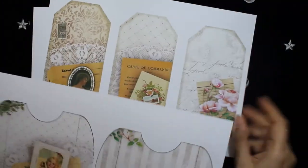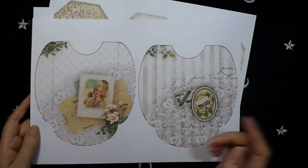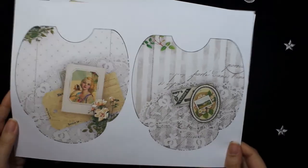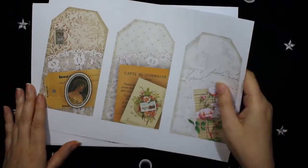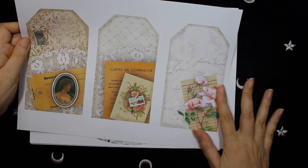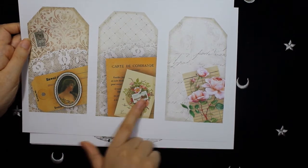It fits perfectly with the size of this tuck spot — the pocket. And here I made more collage on both pockets and on this tuck spot, with a lovely pink flower and more journaling cards.